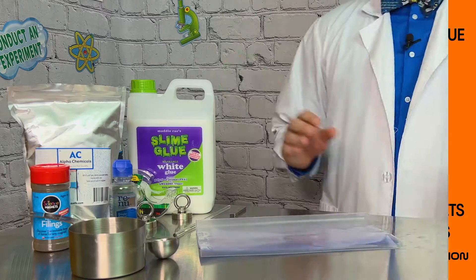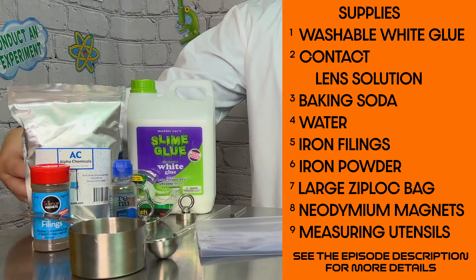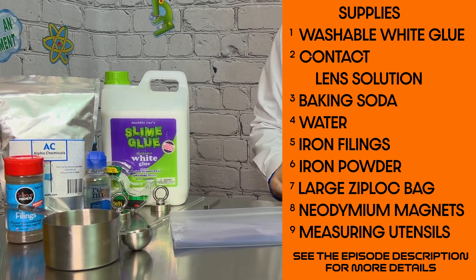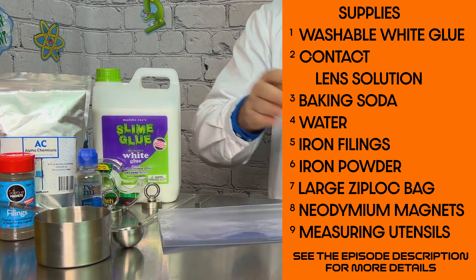Let's get right to it and give this experiment a whirl! Materials we'll need to make our magnetic slime are washable white glue, water, baking soda, iron oxide powder, iron filings, contact lens solution, neodymium magnets, a Ziploc bag, and some measuring utensils.